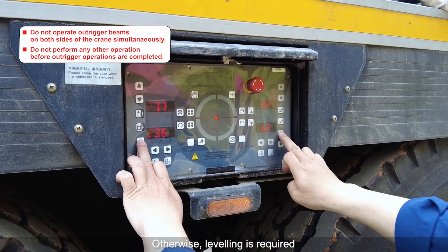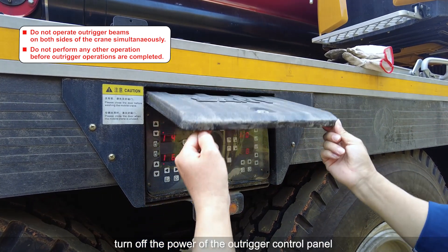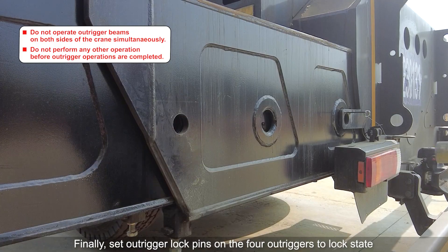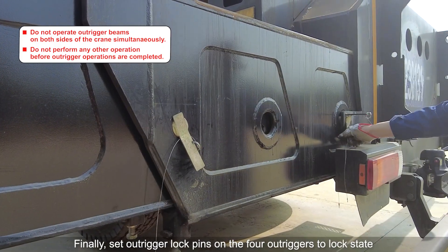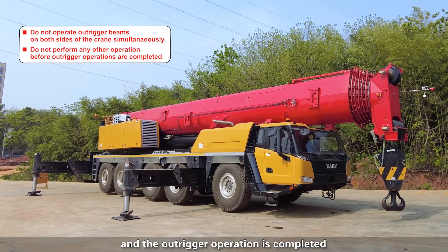Otherwise, leveling is required. After the outrigger control operation is done, turn off the power of the outrigger control panel and close the control panel cover. Finally, set the outrigger lock pins on the four outriggers to the lock state. The outrigger operation is now completed.